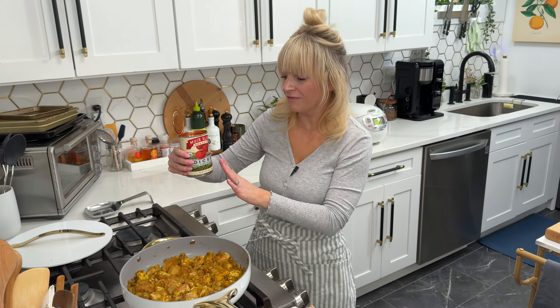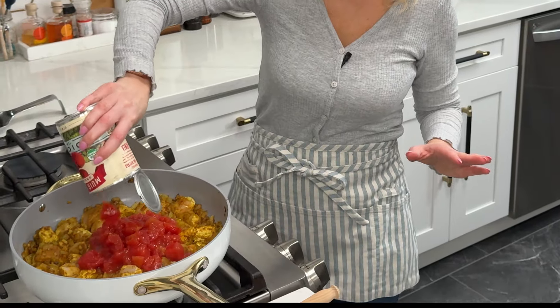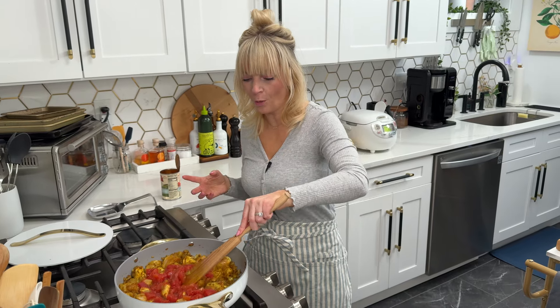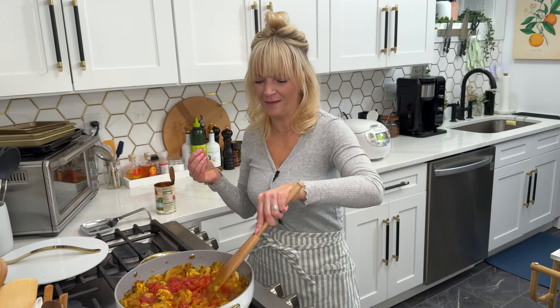Our chicken is nice and coated in those aromatics. I'm going to add a 14.5-ounce can of diced tomatoes. This is where the magic comes in — we're going to turn the heat down to low, cover it, and let it simmer for 20 minutes to really let that flavor develop.